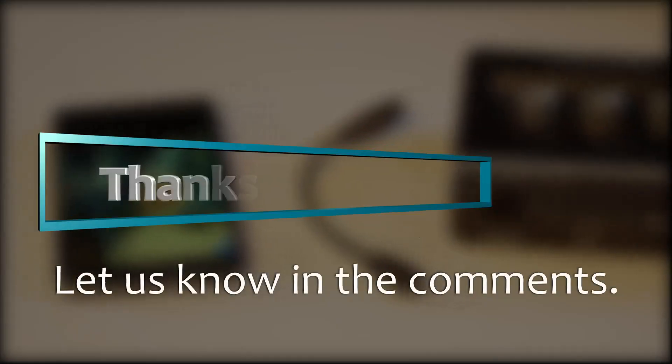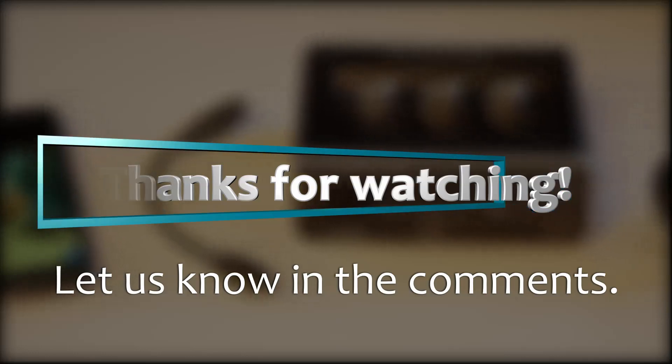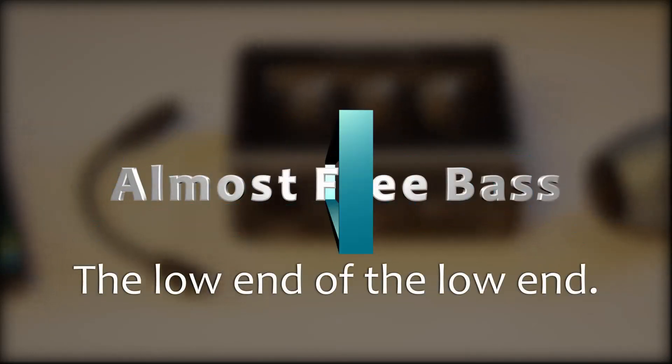Well, that's all for this video, but there's a lot more to explore here. Make sure to subscribe to pick up more tricks like this one, including how to use your phone as a multi-track digital audio workstation. Thanks for watching — I'd love to hear what you're using this for, so let us know in the comments. Thanks again for watching Almost Free Bass.